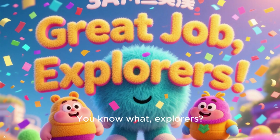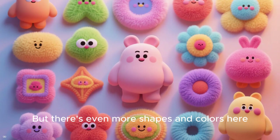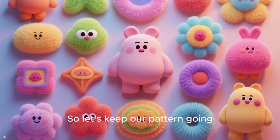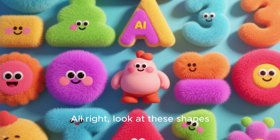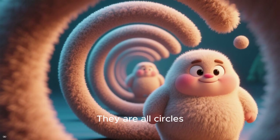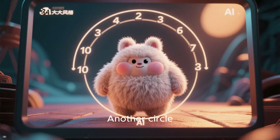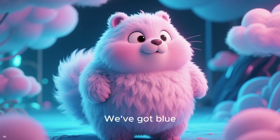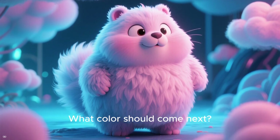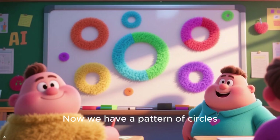You know what, explorers? You're doing such a great job finding patterns. But there are even more shapes and colors here, so let's keep our pattern going. Look at these shapes — what do they have in common? That's right, they are all circles. What shape should come next? That's right, another circle. We've got blue, yellow, red, blue, yellow, red. What color should come next? That's right — blue.